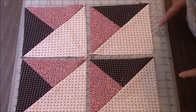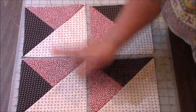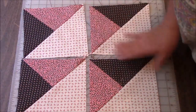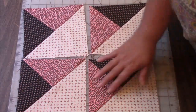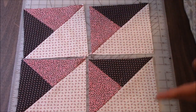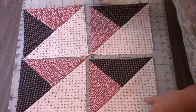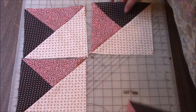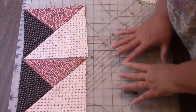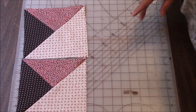I want to point out: when you do the half-square triangles like this, you will end up with two blocks that have the dark on the top, and two blocks that have the lighter on the top — or the red, or whatever two colors you use. If you were to make another set like this, you could take these out and put the other two that match these, so you can do sets of four that match, and I'm going to try to do that at the end of this video also.